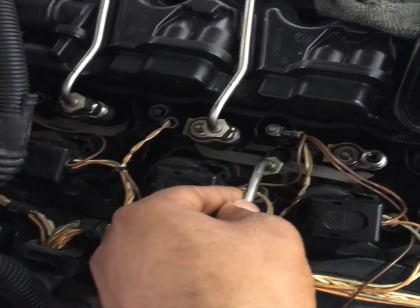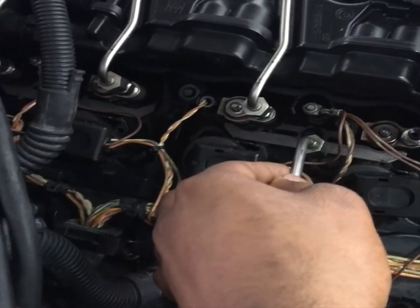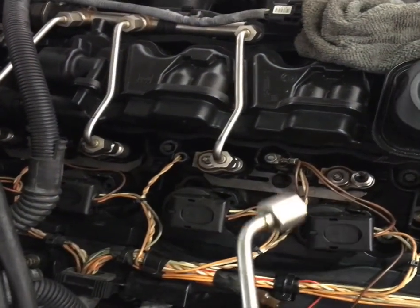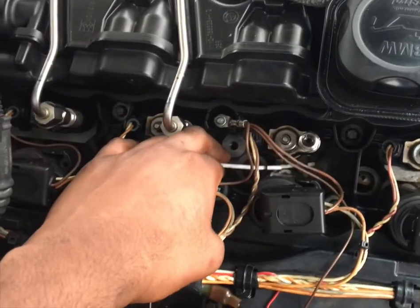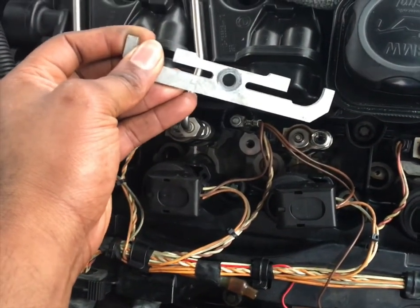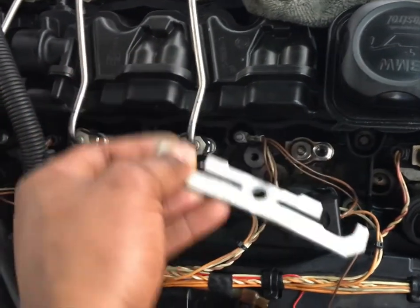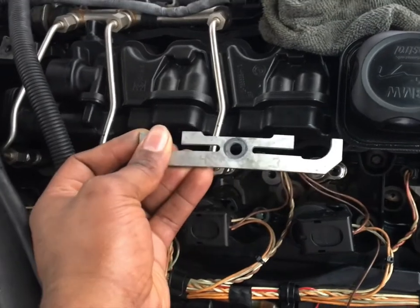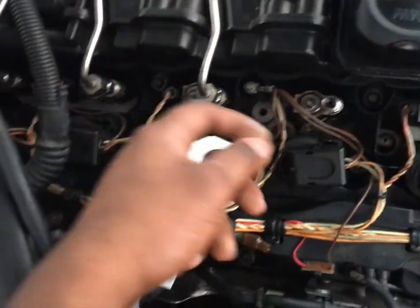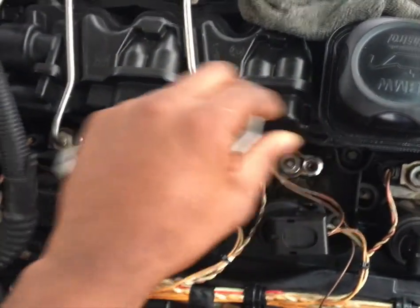Once you screw that out, it's like a bracket that holds the injectors in place. So once you take it out, just pull it out. The next thing to do is just pull out the injector. So I loosened the screw with an E10 socket, and then this is what comes out. It's pretty easy to take out, but it's a pain to put back in because you have to realign it and guide the bolt in at the same time. You can wiggle the injector a little bit and then it'll pull right out.